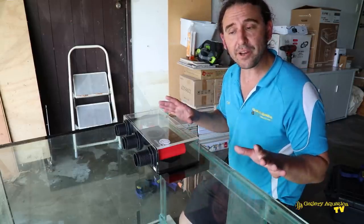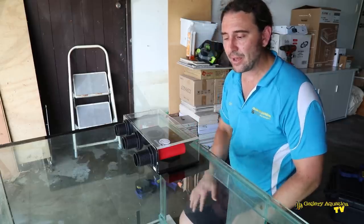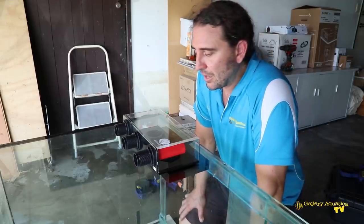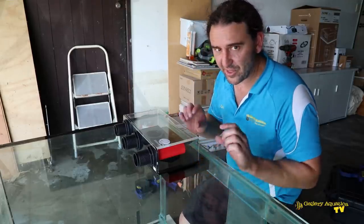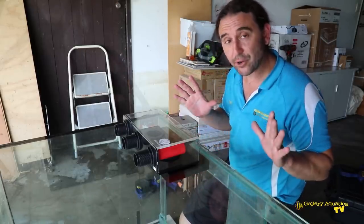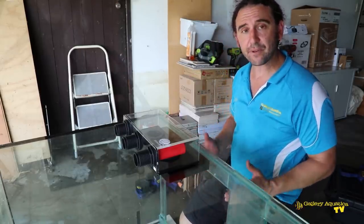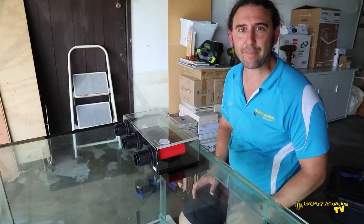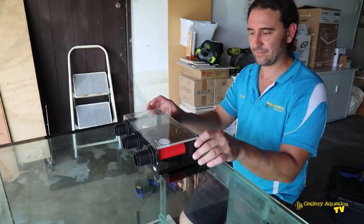So this is step one in converting this tank into a beautiful marine tank, and it's gone perfectly. Drilling glass is one of those little jobs that we have to do from time to time — it's a little bit painful sometimes when you've got thick glass and lots of holes — but this time it's gone beautifully. So anyway, that's it for today's episode of Gallery Aquatica TV. Thank you so much for watching. I'm Cam the Fish Guy. Happy reefing! If you enjoyed it, hit the like button and subscribe as well. We'll be putting out videos every week showing new tanks with new products. Keep on reefing!